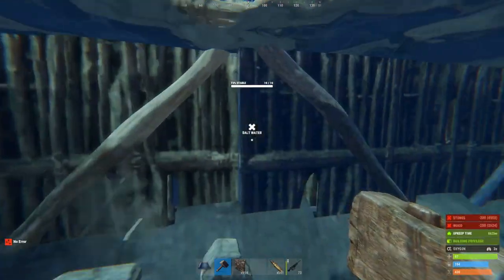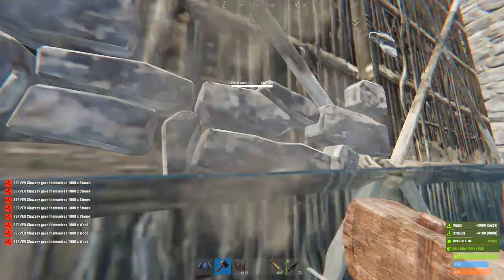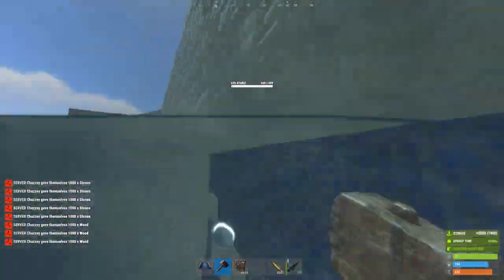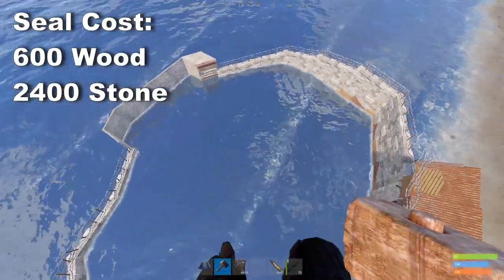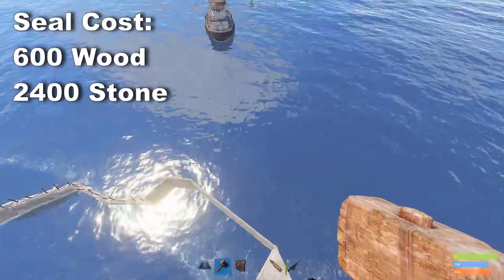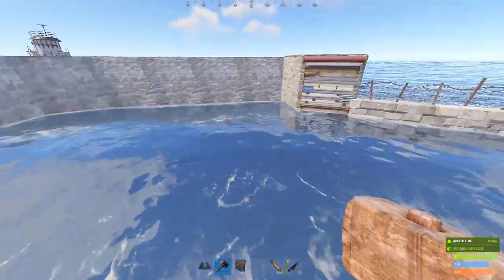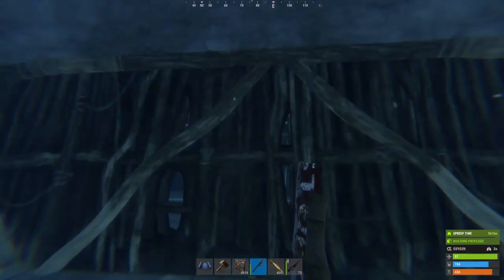From this point, all the twig you see sticking above the roofs can be upgraded to stone. With that, we've successfully sealed our drawbridge for a cost of 600 wood and 2,400 stone. To unseal the drawbridge, all we need to do is use a melee tool to break those four half walls.